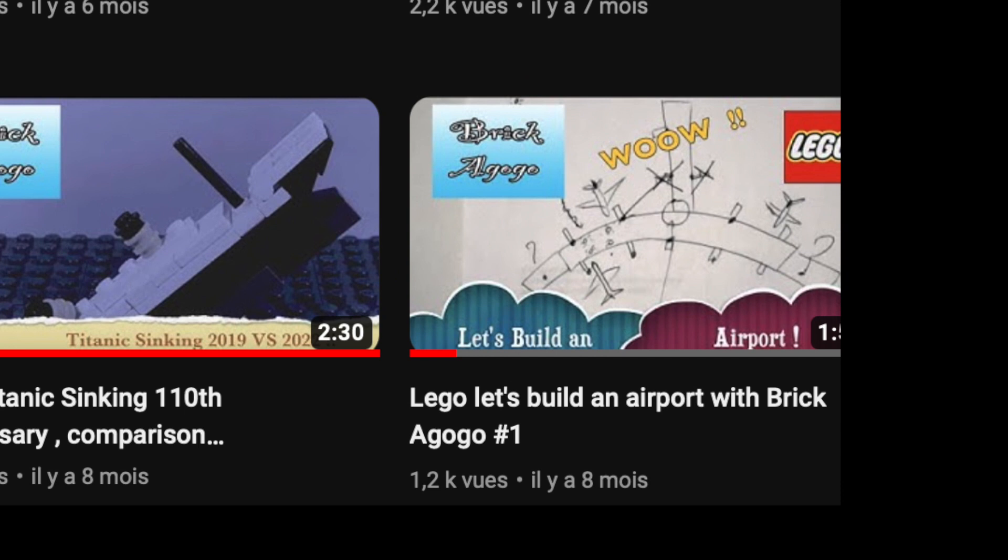After 8 months, I finally decided to upload the end of this project. I intended to make a few videos about this project, so here's a quick recap of what I did with the airport.